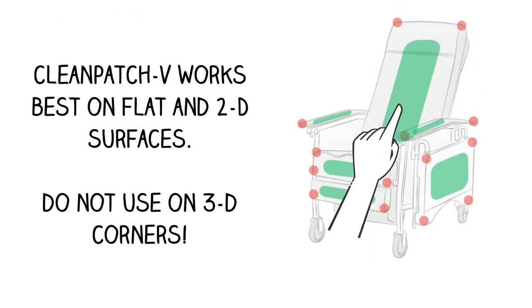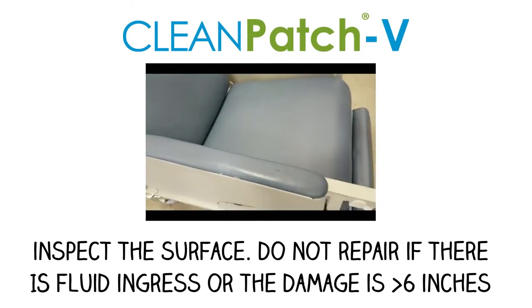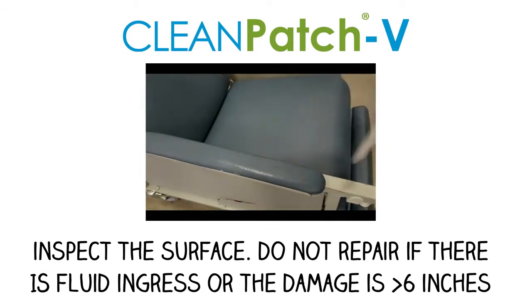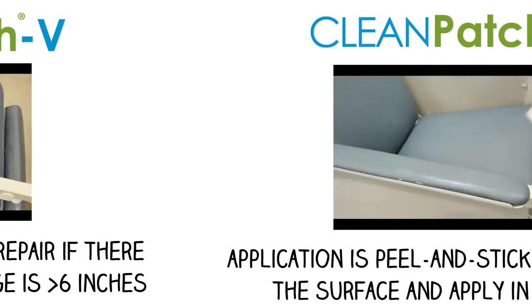Cleanpatch V is recommended for use on flat and 2D surfaces. Do not use on 3D corners. Prior to using Cleanpatch V, inspect the surface. Do not repair if there is fluid ingress or the damage is more than 6 inches.